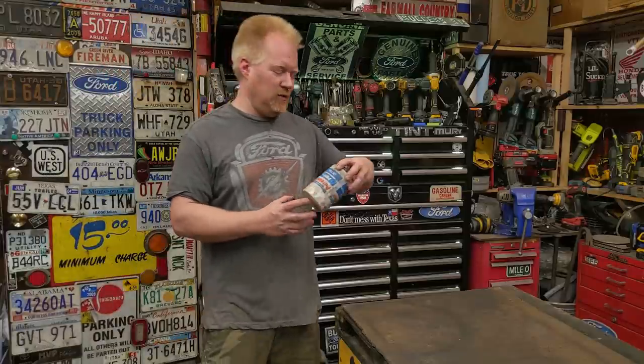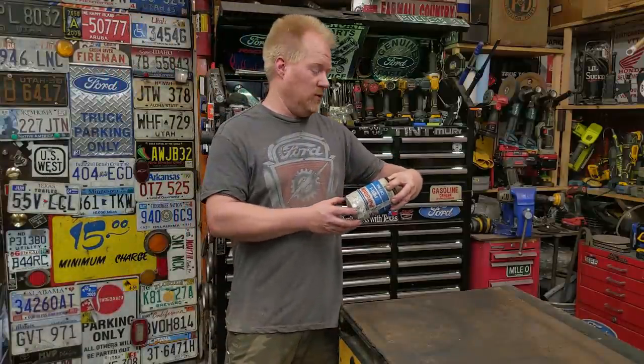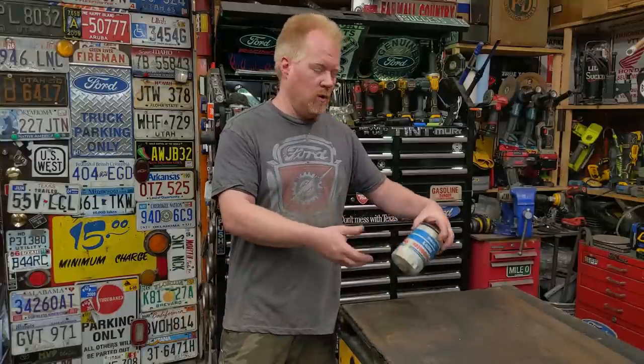If you drive something older than the mid-90s, you know there's no such thing as an actual drink holder. So today I'm going to fabricate a Rat Rod style door window drink holder.